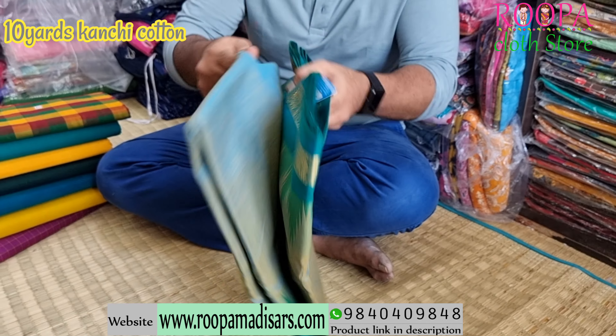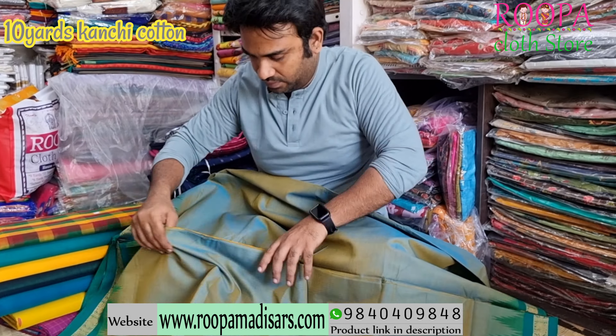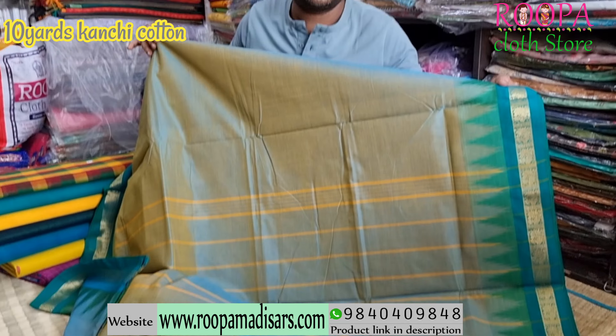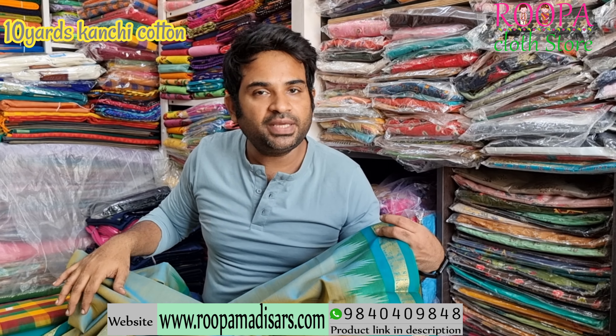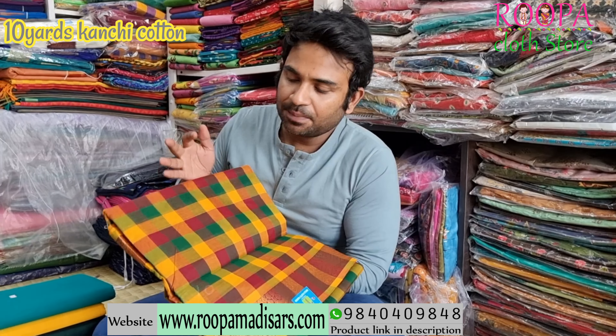I'll show you the pallu. And this will be the pallu of the saree. Price of the saree will be ₹2007. And the next one is a mercerized padum padum chik.